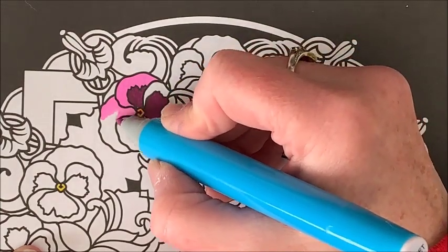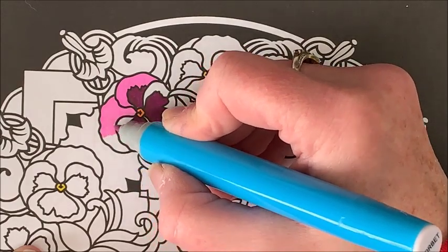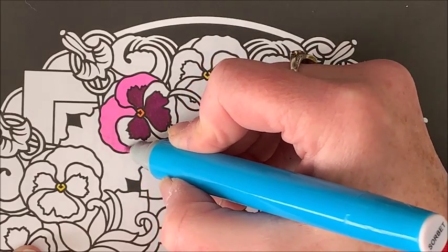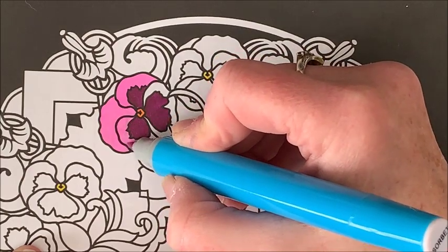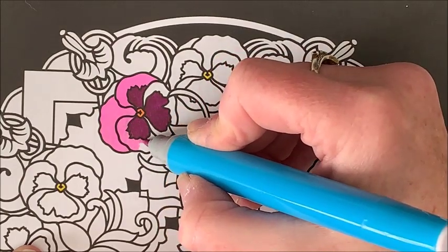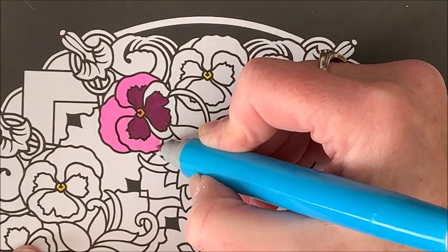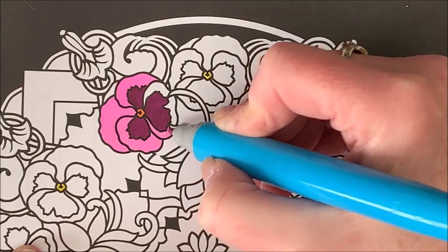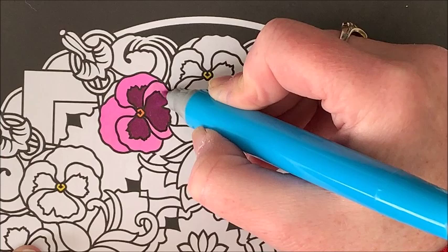I was wondering what that sound was behind me. Bella's laying here and Misty, and they're both kind of stretched out sleeping. I hear snoring back there and I thought it was Bella — no, it's Misty! Just snoring away. I've never heard a cat snore as much as that cat does. It's kind of funny — she's a strange one.